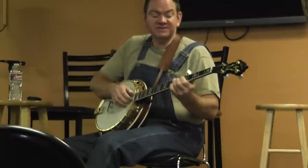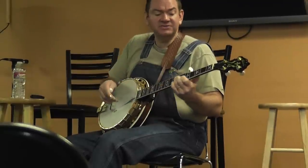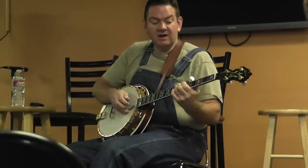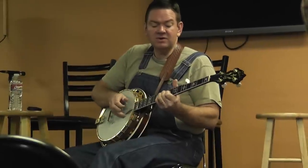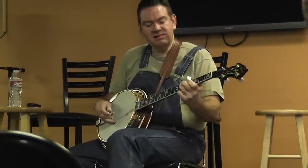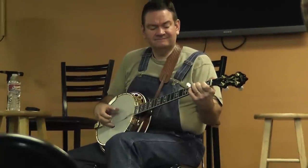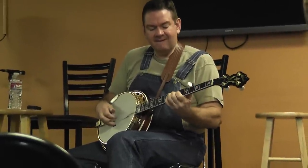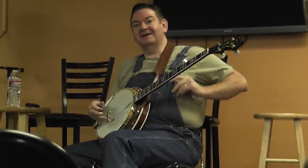We are saying goodbye dear, forever. I'm leaving your false love behind. Every promise you've made has been broken. You're no longer a sweetheart of mine. That's what I like to do in the key of E a little bit.